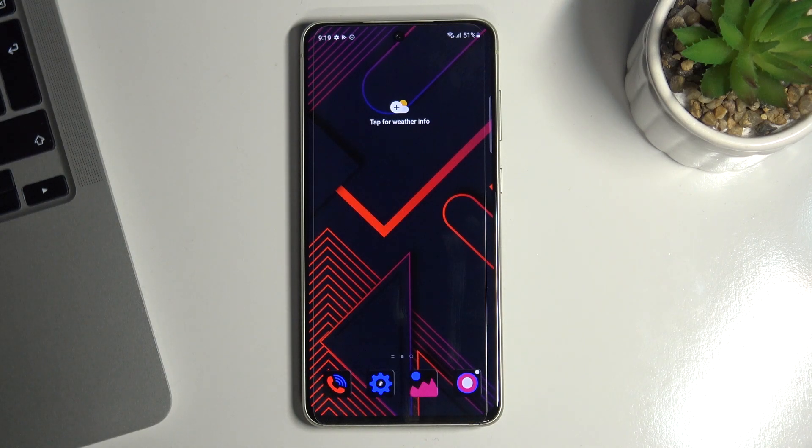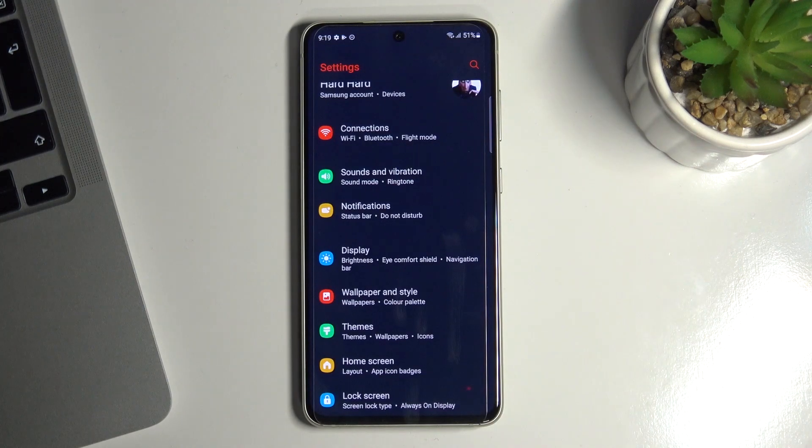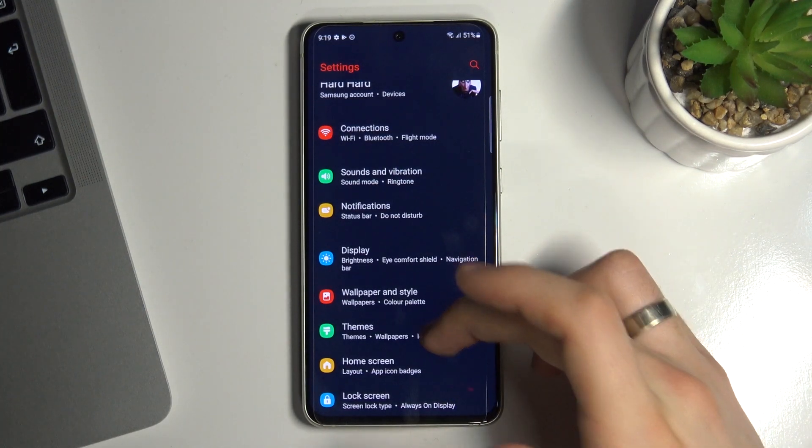First we need to open the Galaxy Themes Store. To do this we go to the settings application and select the Themes button.